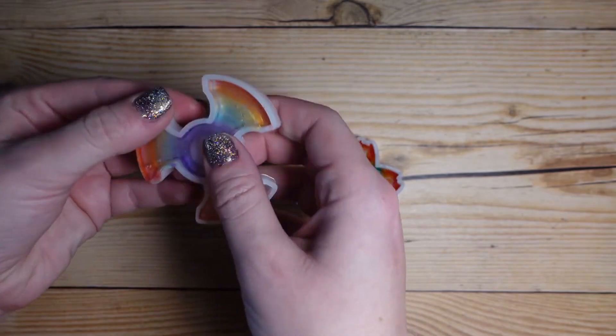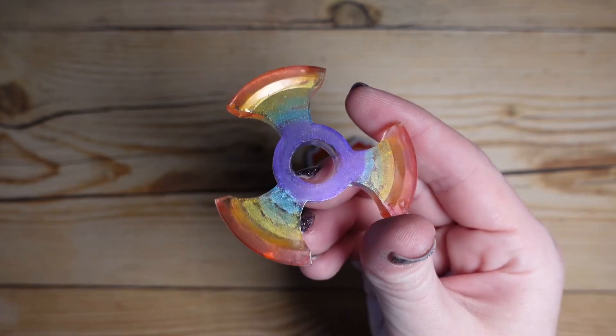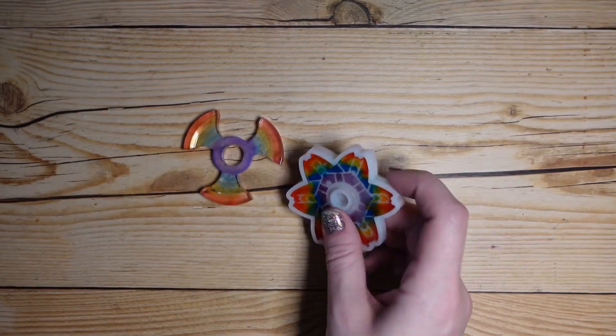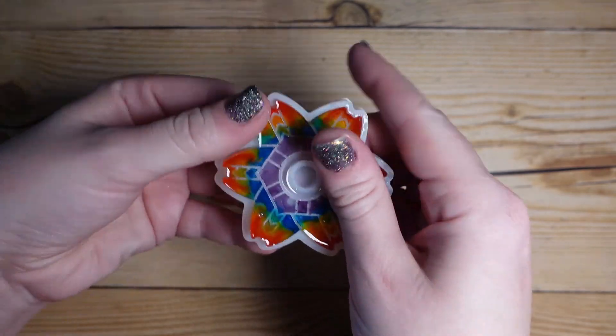Okay, here we go — it's time to demold. We'll start with the first one and take the mica powder version out. I think it looks pretty cool. Not much surprise there, but here we go — this one, this labor of love. Let's see how it looks.